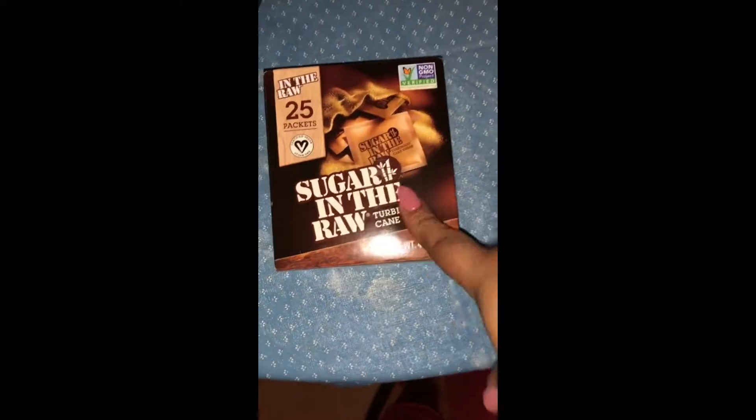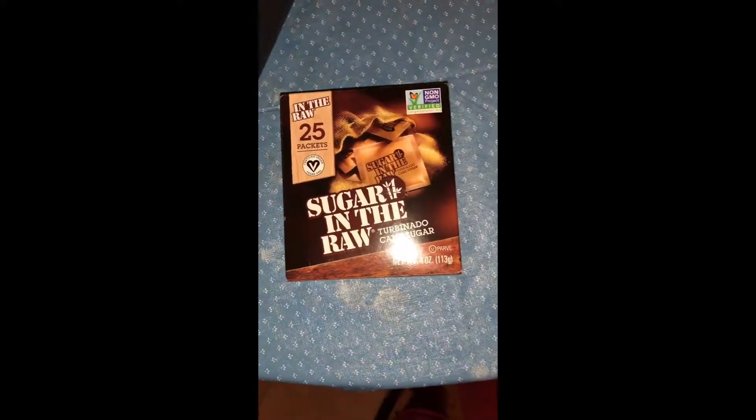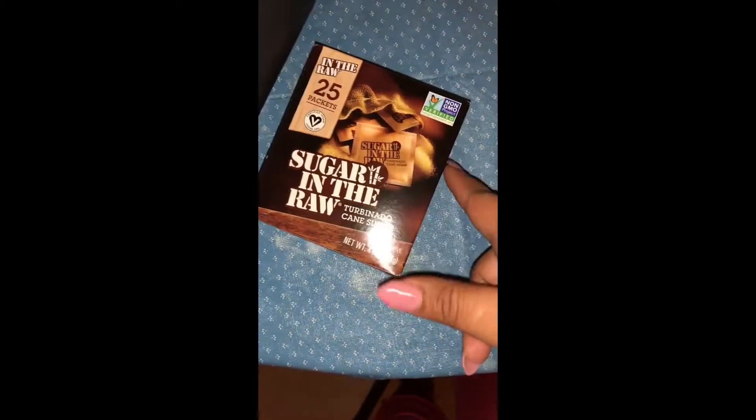The other thing I found is the Raw 25 packets of sugar. I didn't know they had these — I think I saw them once but I never grabbed them before.